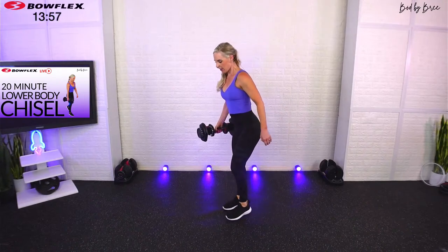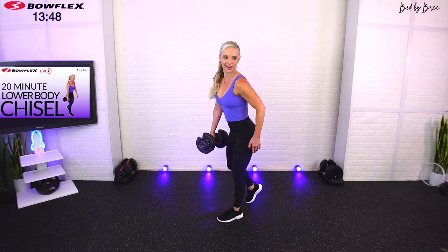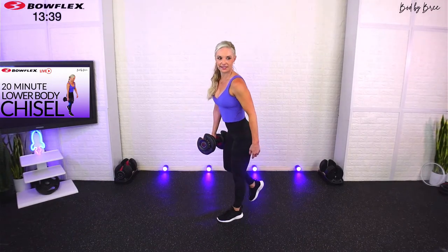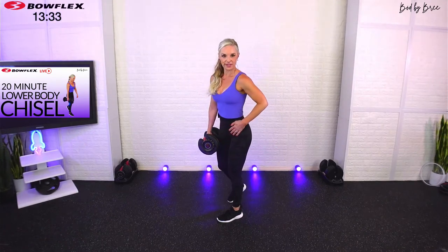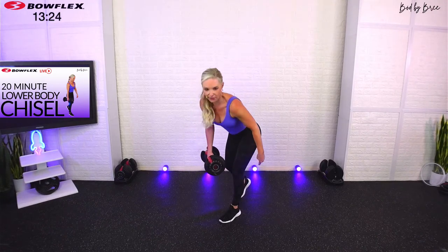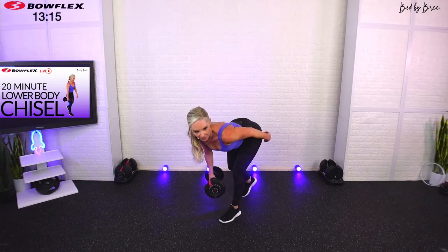Switch — other lead, right into our single-leg deadlift. Whatever arm has the weight, the other leg is working. Quick switch — little to no time. With your deadlift, remember it's not that you're bending your knee a great degree — you have a slight bend, you don't want to lock out your joint, but you're hinging at your hip. I'm pushing my booty back towards the wall. Keep that light tap with the toes.